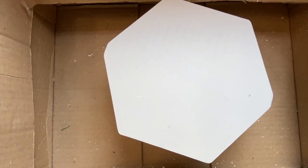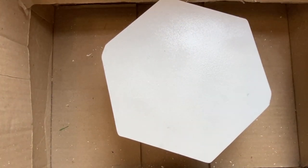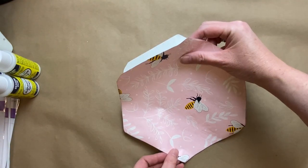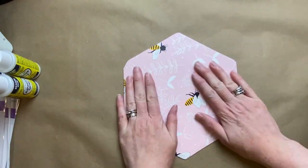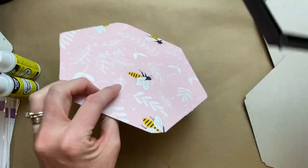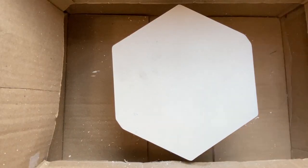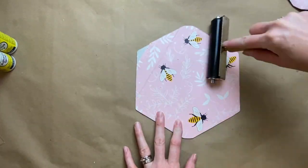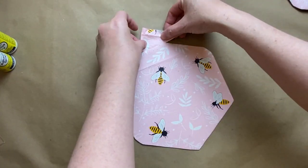Now to attach them to the mirrors, I'm using the backs of the mirrors and some spray adhesive, then just putting down the plastic bag on top — and it worked like a charm. I did them all like that, all seven, and got them all attached. Here you'll see at the top I just used some of the scraps to line it up and cover it up.